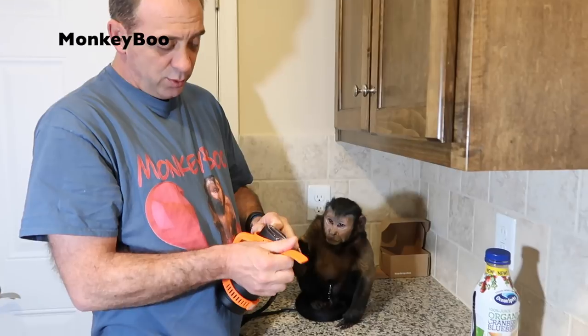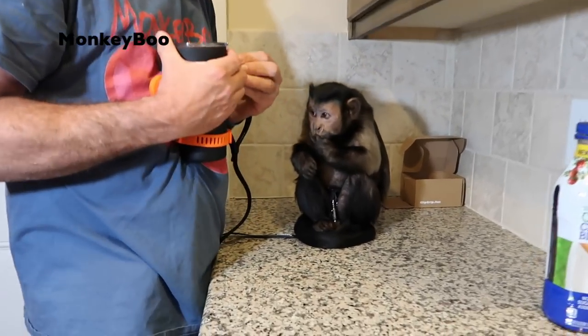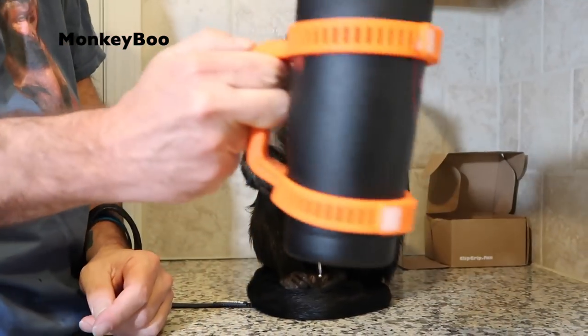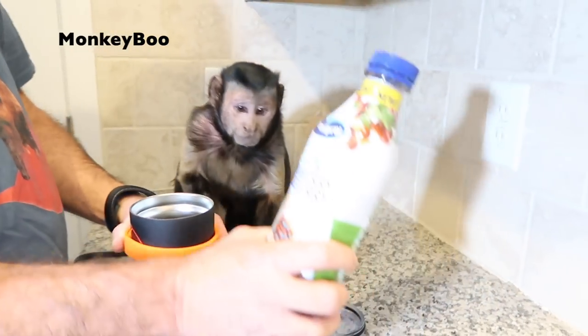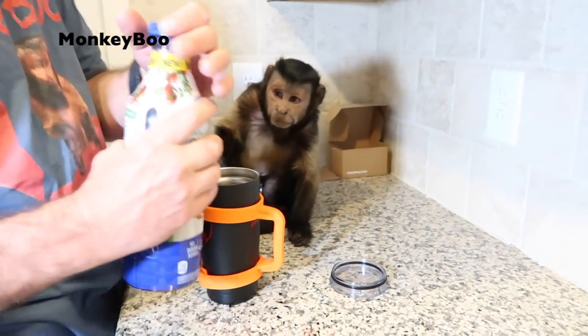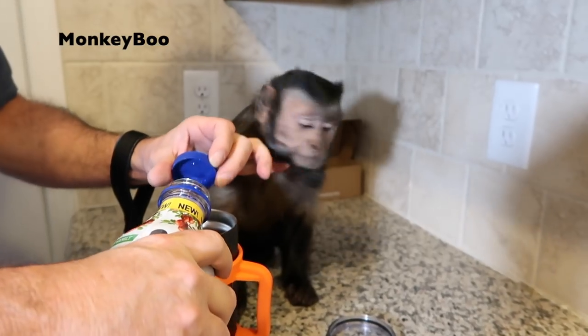Now let's put that on. We don't want to cover Boo's name, but when we do it, it's okay. Boo's eagerly watching — he's like, are you assembling me a cup? Okay Boo, so I need you to hold it like this. Can you hold it like that? We've got some delicious Ocean Spray Organic Cranberry Blueberry 100% Juice. Oh my goodness, Boo, that is delicious.